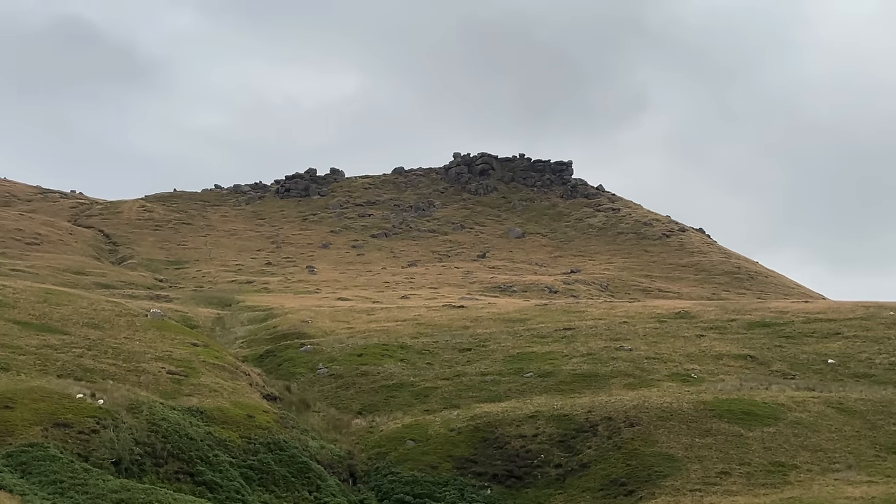Well that's where I'm camping tonight. Probably half an hour, 45 minutes from here.